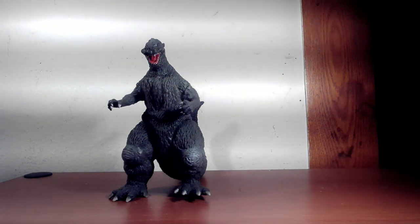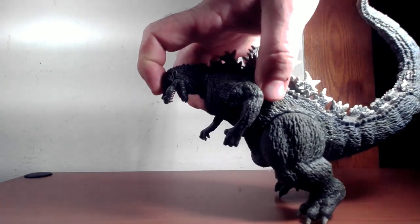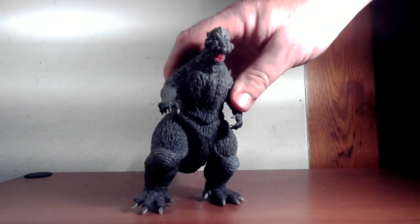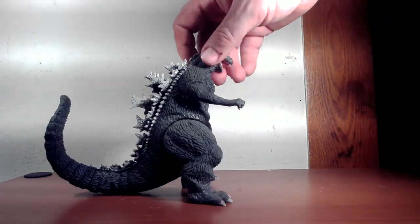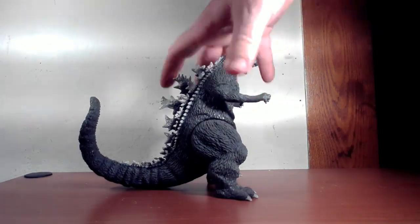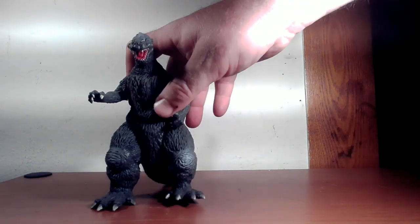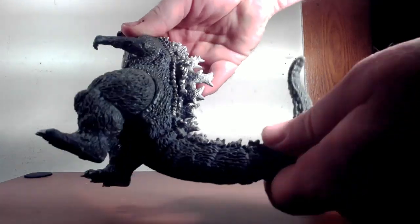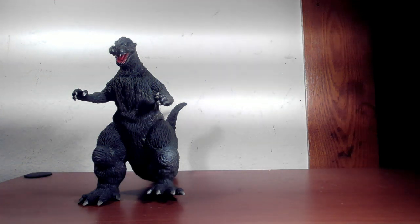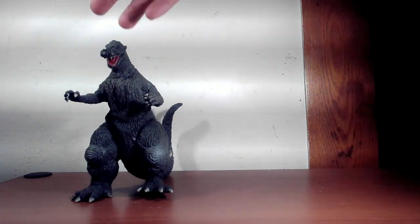For about 24 years, this is the Godzilla 1954 you were going to get. I was never a big fan of the head sculpt — I thought it was a little weird, the mouth was a little elongated, the neck was a little short. I think it was more designed after the puppet than the actual suit, but still it's a decent figure. Nice colors, nice detail. It has six points of articulation. I think I bought this around the time of the American Godzilla release, so I've probably had it for about ten years.